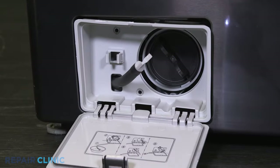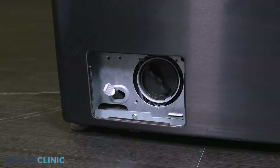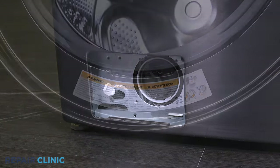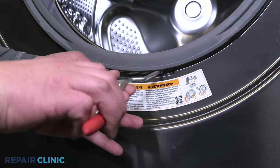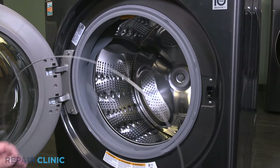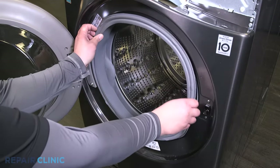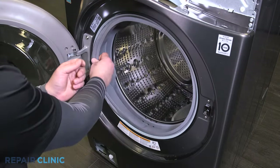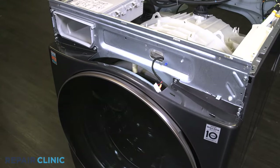Pull out the case. Unthread the screw underneath the drain pump clean out. Insert the spring tool on either end of the spring and pull to remove the ring. Detach the boot seal from the front panel. Unthread the six screws on the front panel.